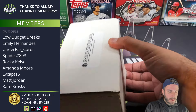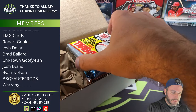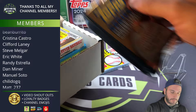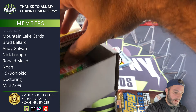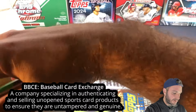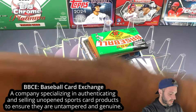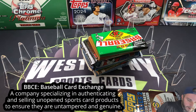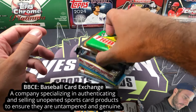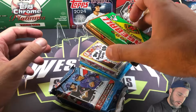I'm excited to get into this. I know when I looked at the list, there are some packs that I've literally never even seen before. That's one of them right there — we'll get to that in a minute. Just a heads up, some of these packs are BBCE certified, which means Baseball Card Exchange. There's the empty box. There are 9 packs here, but two of them are jumbos.